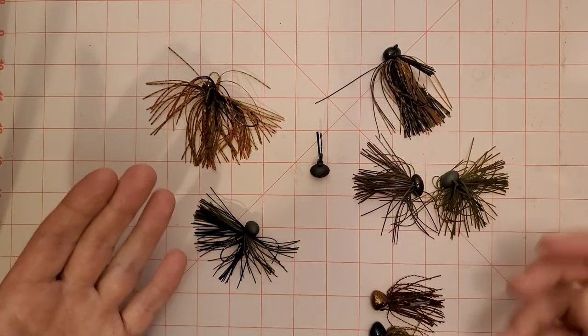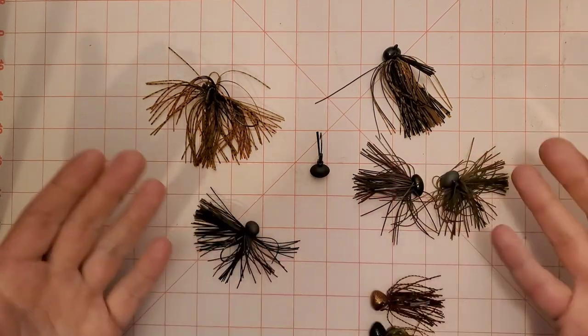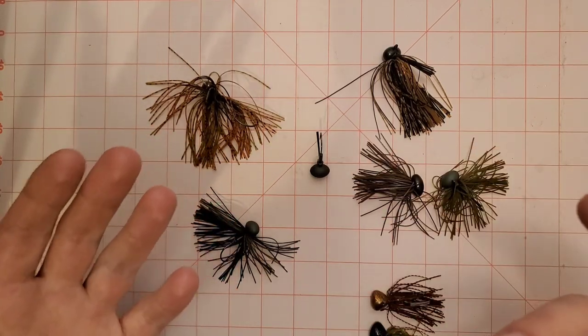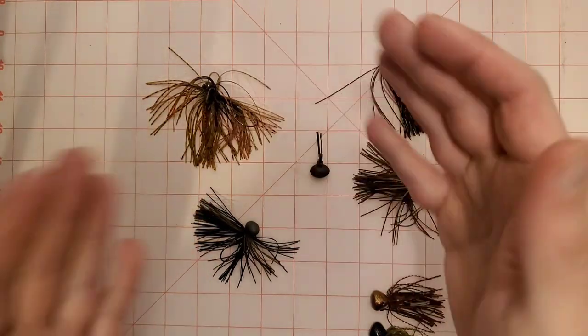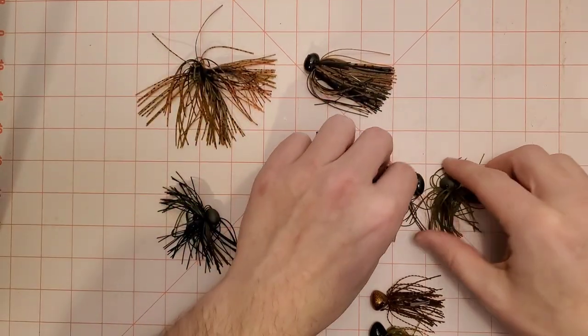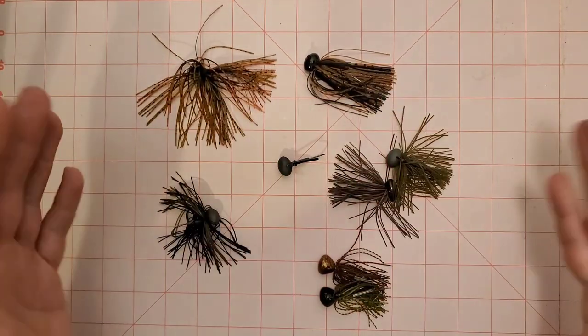Up here on the table I've got some of my favorite finesse football jigs. I'm going to talk about them, go through what is the difference — what is finesse football jigs, why do they call them finesse, what's the difference between that and just a regular football jig. I've got a couple jigs on the table and I'm going to give you some of my recommendations.